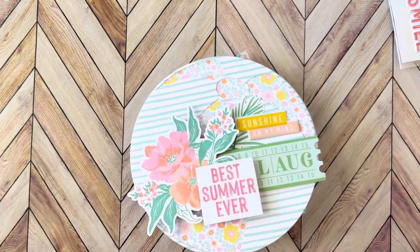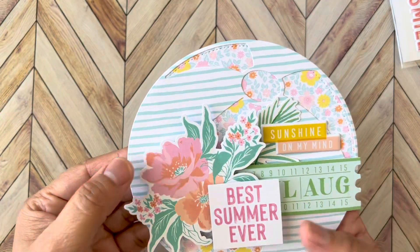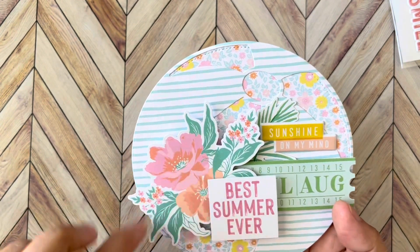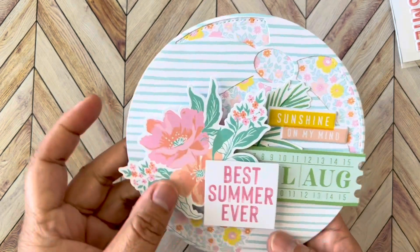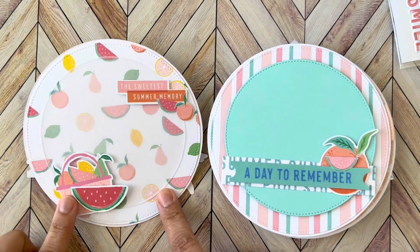Oh my gosh, I love the way this turned out! The layering on this is probably my favorite. I matched it up with the light green, the aqua color — it's just so cute. And this flower — probably my favorite. I wanted to put it on the cover as soon as I saw it. 'Best Summer Ever' — so it's like a cute little mini album with the first summer moments.